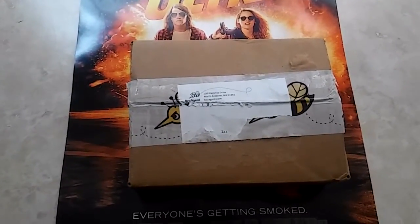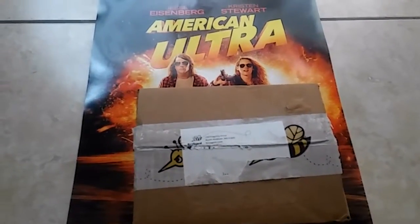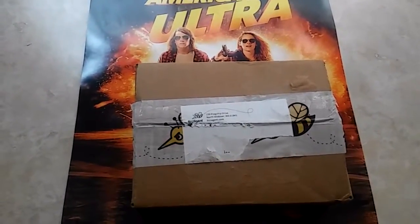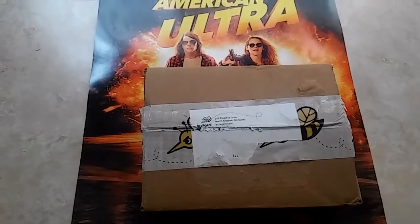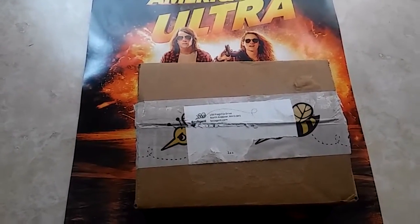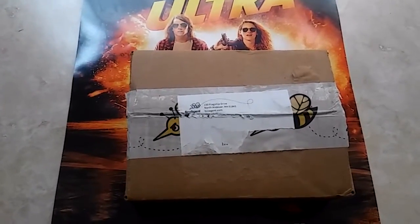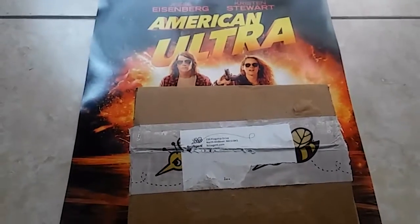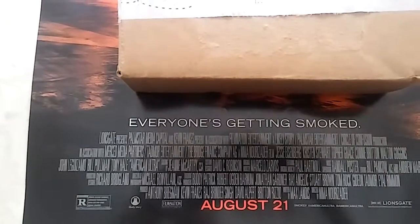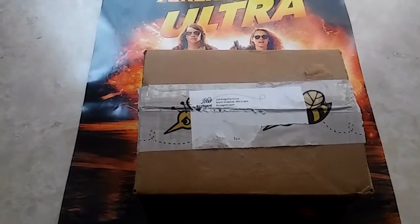Hi guys, another unboxing — this will be my BzzAgent unboxing. Just for your viewing pleasure, I have an American Ultra poster in the background. If you haven't already visited my channel, there is a short vlog of my American Ultra advanced screening, so I saw that before it came to real theaters. No biggie — awesome movie, and it's in theaters now since August 21st already passed.